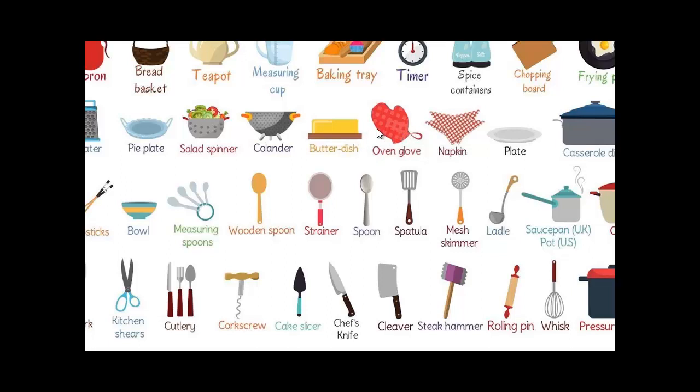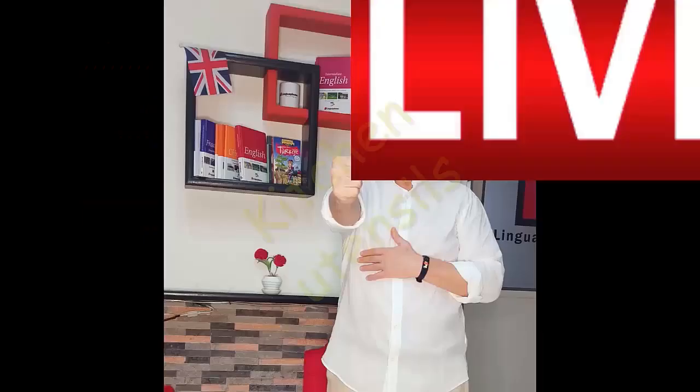Talking about kitchen utensils and kitchen appliances — if you're describing how to cook a meal, you can say: use the colander, use the spoon, the wooden spoon, use a mesh skimmer, use a ladle, and so on. Well, that's it, girls and guys, and I thank you. Thank you.